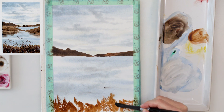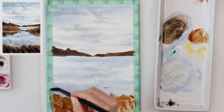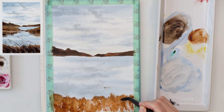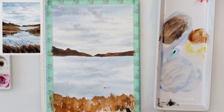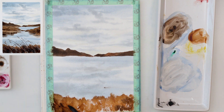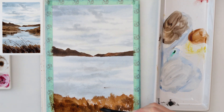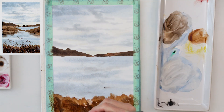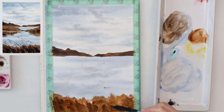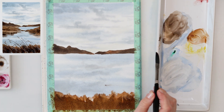Now I'm painting the land that will be closest to us — the land on which we are standing. First I'm using a mix of Mars brown and burnt sienna, then adding a little bit of sepia to create color variation. Some parts look like they're in shadow, a little bit darker. The lowest part will be in sepia, darker, and the upper part I'll leave lighter because it's not in shadow and is closest to the light.